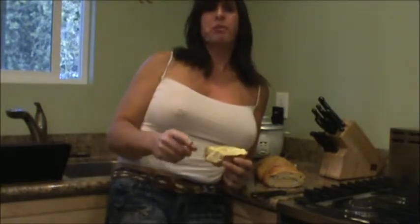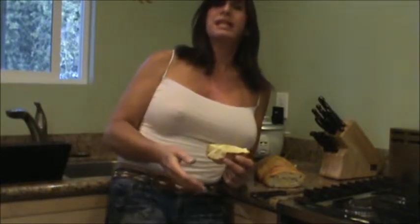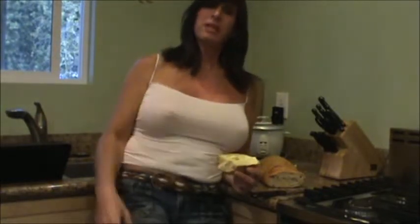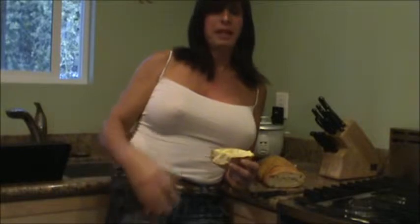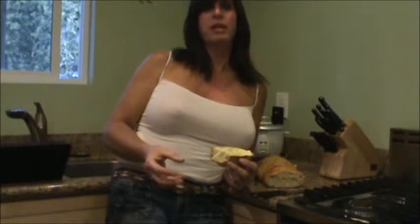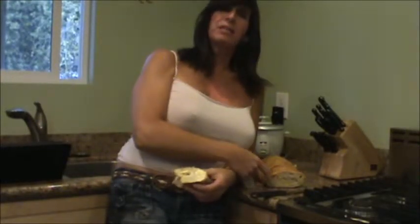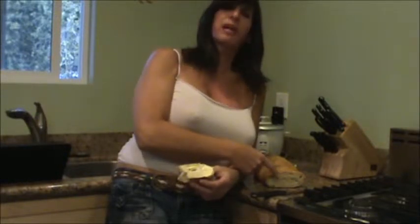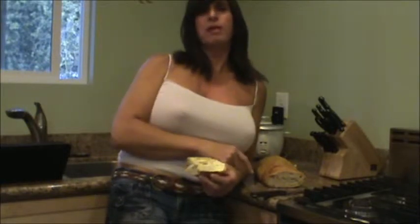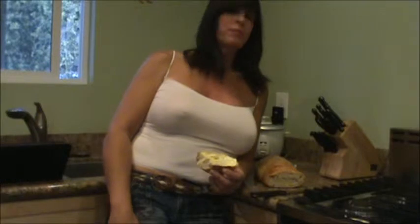Number two: get used to working with a looser consistency of dough — not something that's going to stand up like a soldier, but something that's going to slouch down a little bit. When you have a moist or very loose dough, its tendency is to rise much more, and you're going to create these pockets of air — what I call flavor pockets — that signify an artisan type of bread, which is exactly what you want to be making.